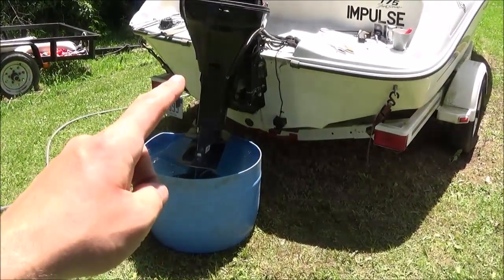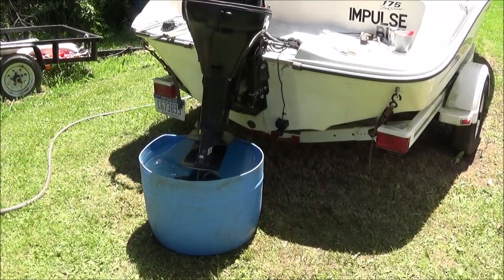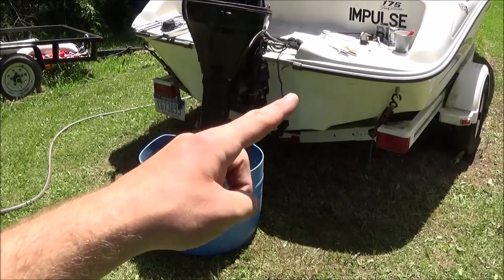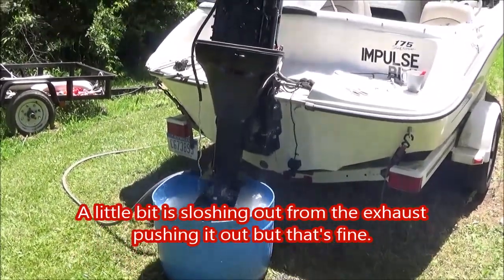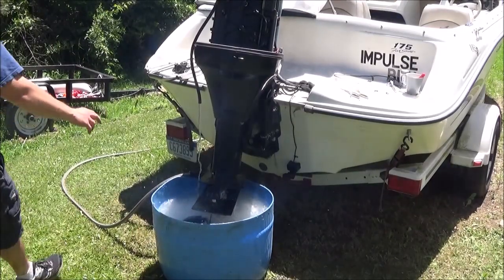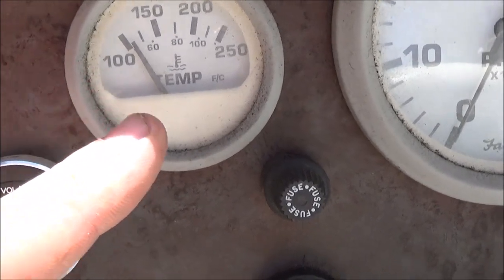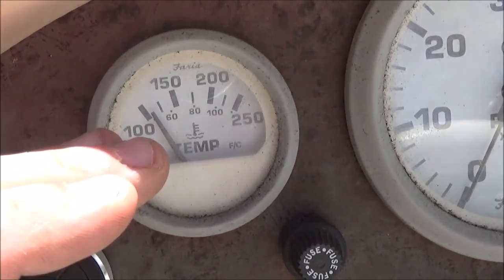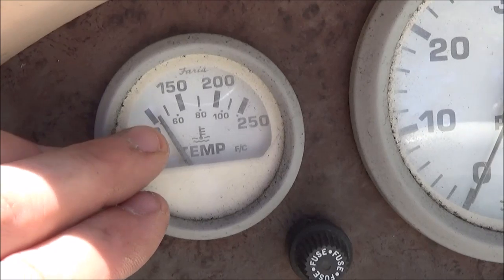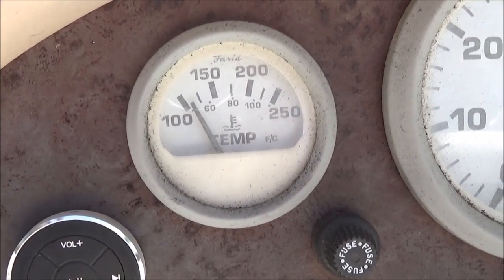What I've done here is disconnected the telltale hose and put it so it's filling back into this bucket, giving a closed-loop water system — and the temperature should slowly rise and the gauge should work. The temperature actually did start to increase. I was letting the tub run a little low on water on purpose, and the water pump was still sputtering, but it was definitely getting the engine hotter, and sure enough this started to rise — so I'd say the fix worked. But preferably, don't run your engine short on water.